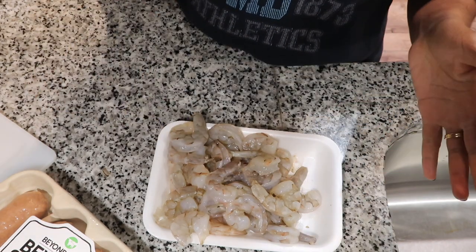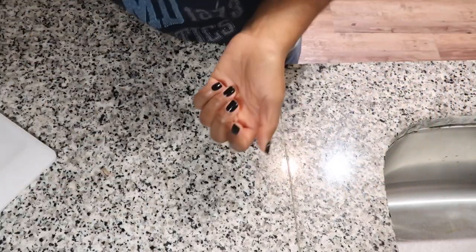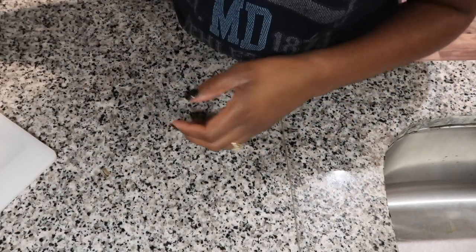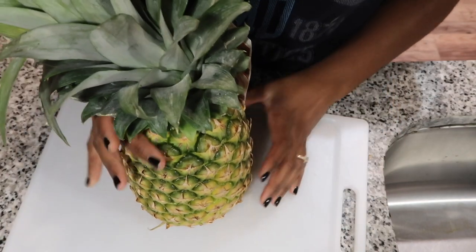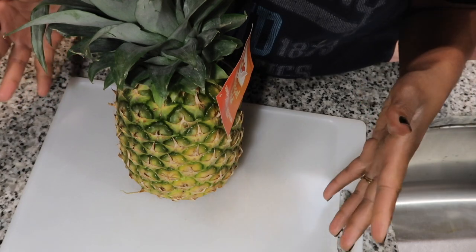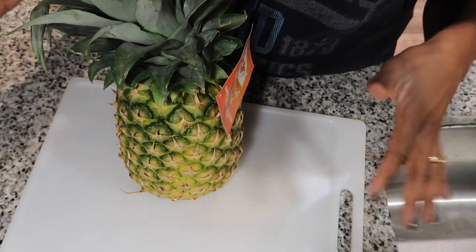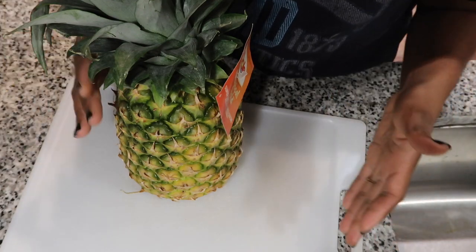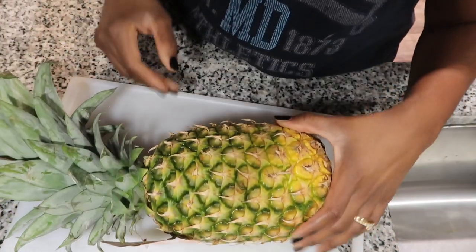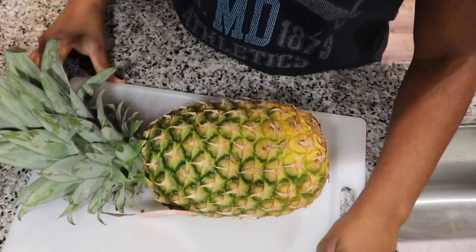I'm gonna put the shrimp to the side — I don't need to show y'all how I do that. I really just want to get into this pineapple because I love pineapples. A couple years ago I had a really bad experience with pineapple and it caused me not to eat them for like two years. I ate like several of them and it broke out my mouth and my mouth was hurting for like a week and a half. It was really traumatizing. But two years later I had one and I was like, you know what, I'm all right.